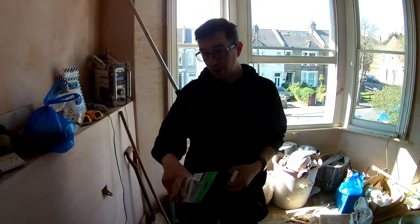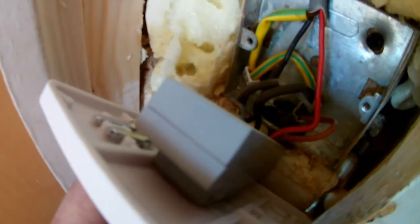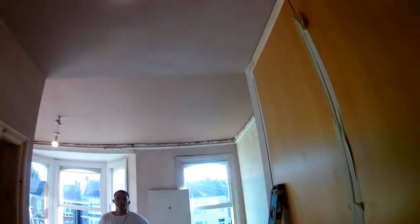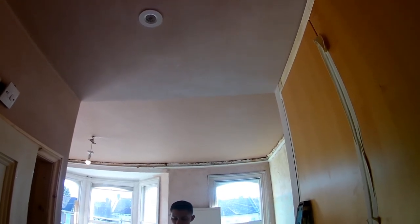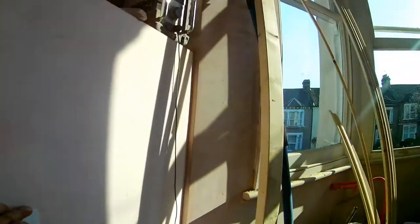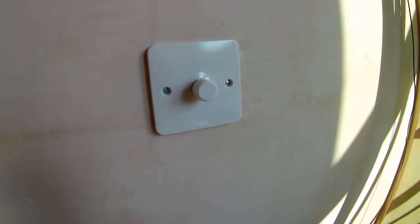We're going to use the Schneider Lise range of dimmers because we've already got the Schneider USB double sockets fitted here, so we'll just change the module on the back. So these are the dimmer switches now in place — this is the master dimmer switch. When you turn the light on — there we go — and then dim it, it still needs to calibrate because at a certain point this spotlight goes out then comes on. And then when we switch on over here at this dimmer switch, the light comes on again and it goes off. So that's the Zeno Z-Smart LED dimming switch.